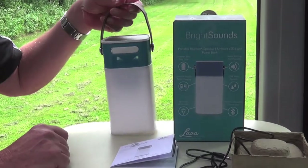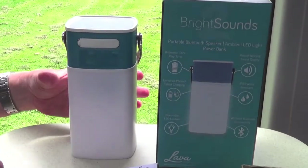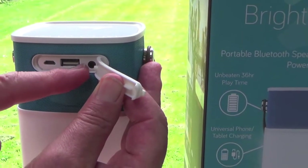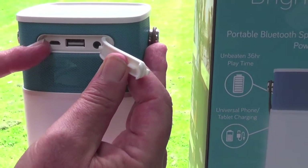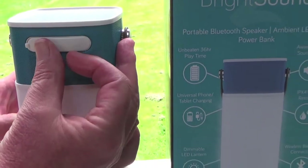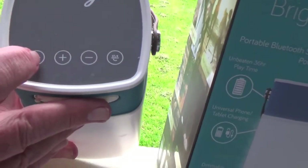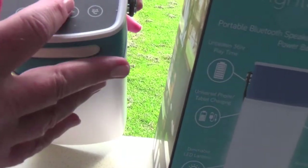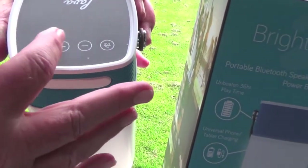First of all it's got a nice little carry handle, so it's easy to wander about with. In this slot here is the auxiliary socket, that's the USB socket, and that's the socket for charging the unit itself. On top there's a button that operates the light, which I'll show you now. That's the on/off switch, and those buttons are for skipping your music or going backwards and forwards, and also for the volume.